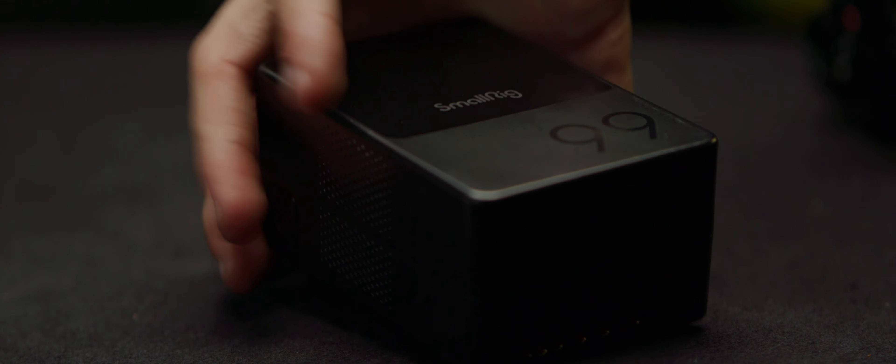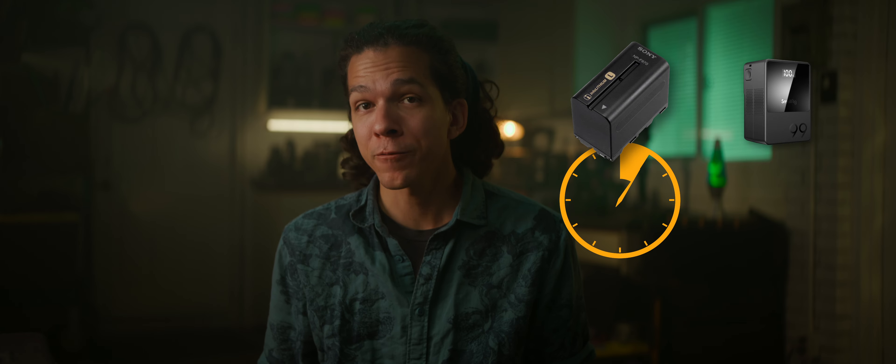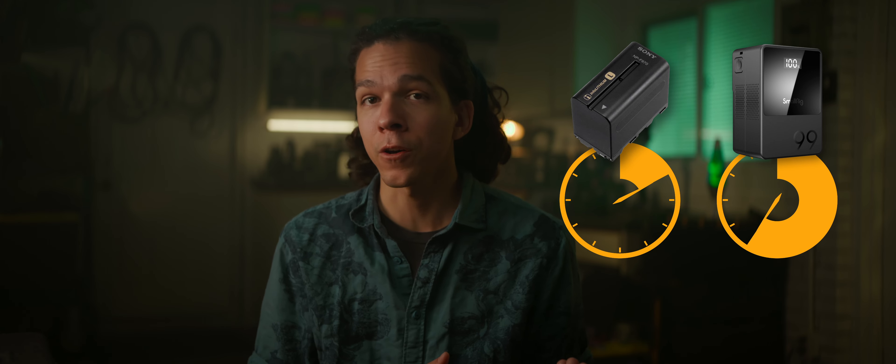If a V-lock battery is too big or pricey for your style, you can opt for an NPF hub. It relies on more USB power, but you can still use a D-Tap splitter. The main difference is NPF batteries won't last nearly as long as a V-lock. If that works for you, or if you're not using all these accessories — say you don't need a monitor — then you're fine.